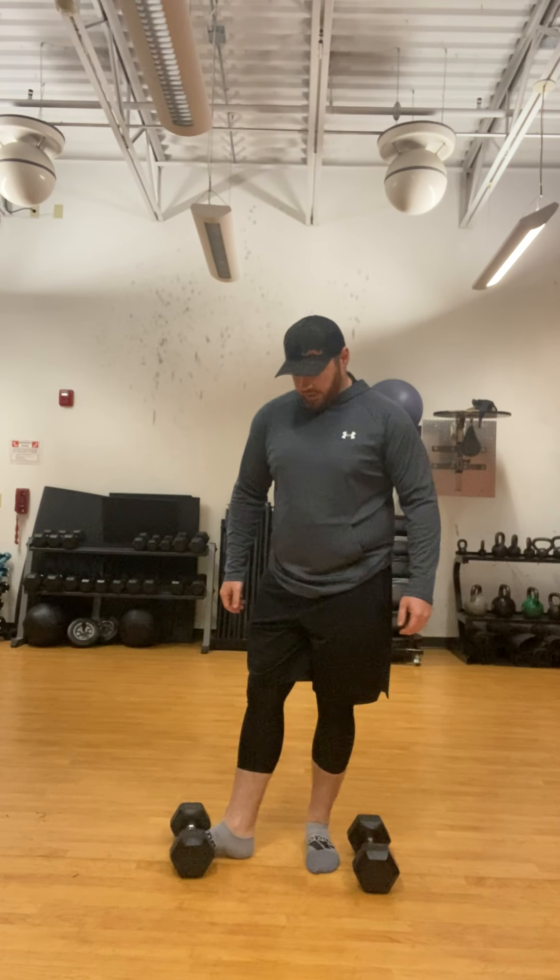Good morning everybody. Coach Ben here again with a nice upper body circuit. This is going to be nice and quick.